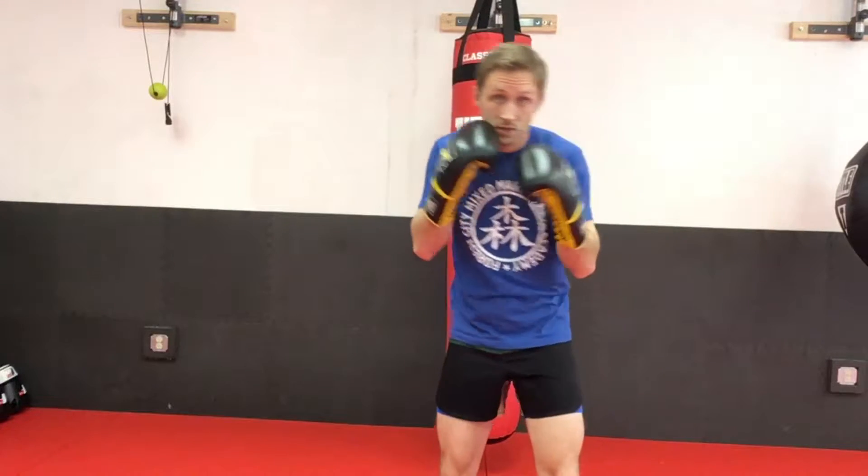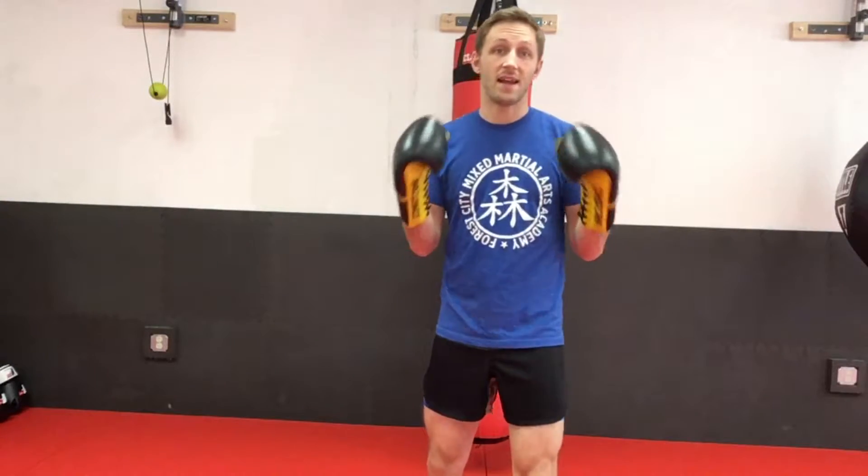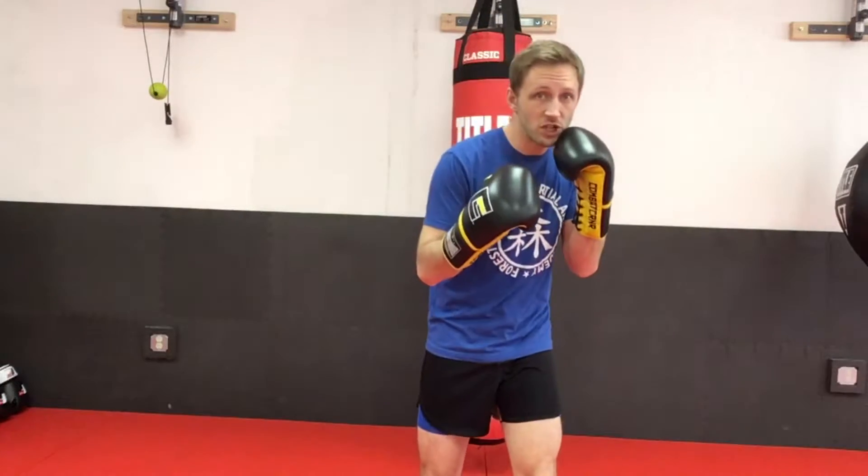This is a good drill to do because you're able to work slips off of it. You shift your weight, and if you have a partner to do it with, they can actually throw punches back. It helps you get your head off-center. You'll notice I'm standing directly in front of the red punching bag here, and you cannot see it.